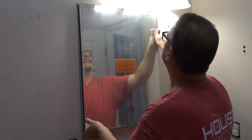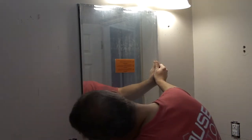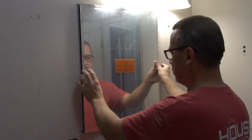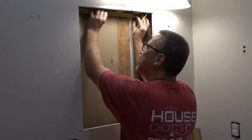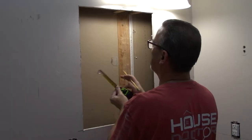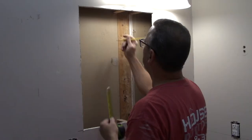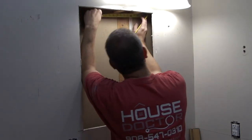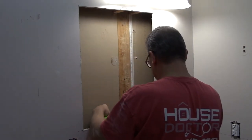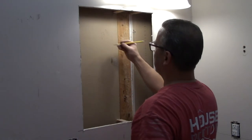Now a quick test fit to make sure it's going to fit in the hole that I just cut. Check it out on either side, and now I'll measure for some studs that I need to put in there to give a little bit of support for the medicine cabinet. Just measure across from your existing studs to the stud farthest in the wall, or you can cut some scraps to slide in there and then screw or nail into place.